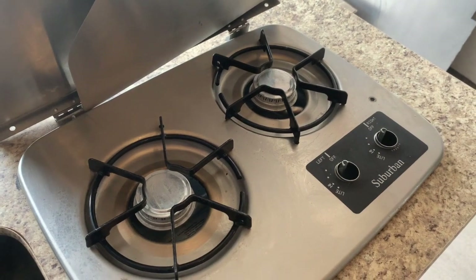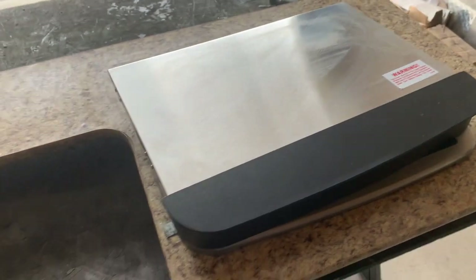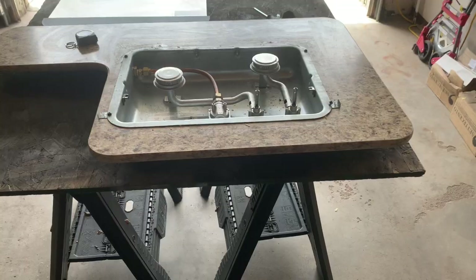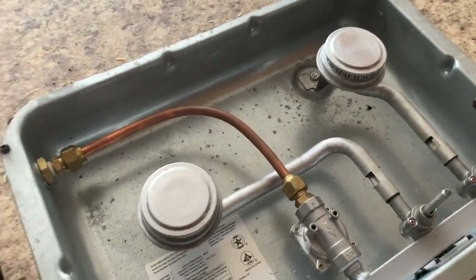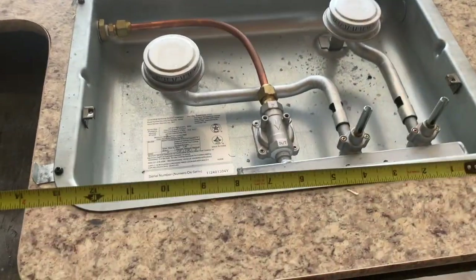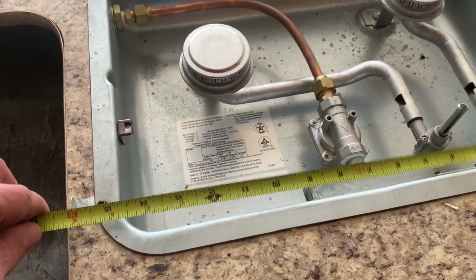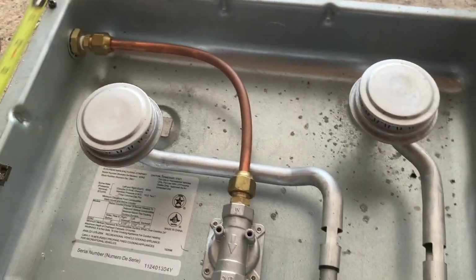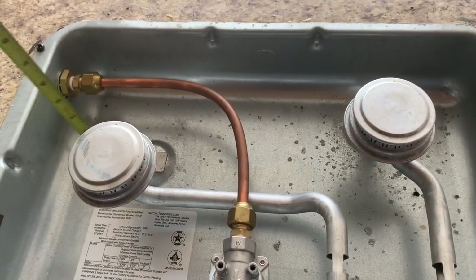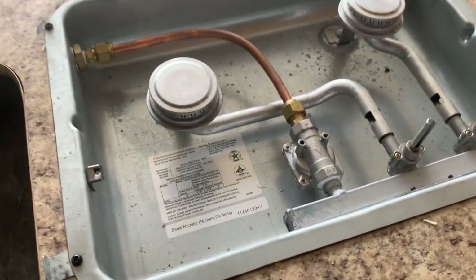I'm going to tear this apart and see if I can fit the induction cooktop in it that I got from Amazon. I took the cover off and this is the burner area. The induction cooktop unit standalone that will sit on a counter is 13 inches, so I got plenty of room that way, and 11 inches the other way. My depth is about three inches and this induction cooktop is about two and a half — so it should fit in here perfectly.